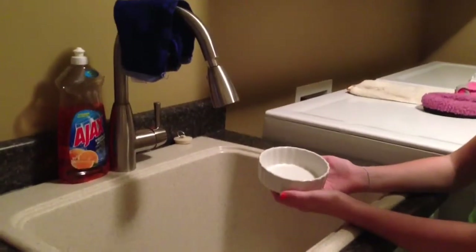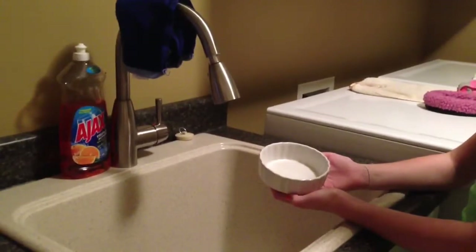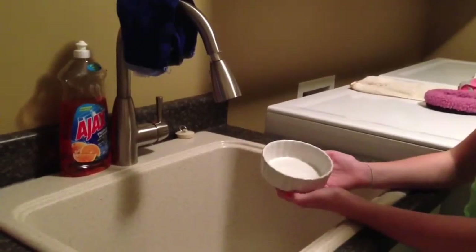Hey guys, it's me Kara from the Hamster Lovers, and today I'm going to be teaching you how to clean a ceramic food dish. So let's get started.